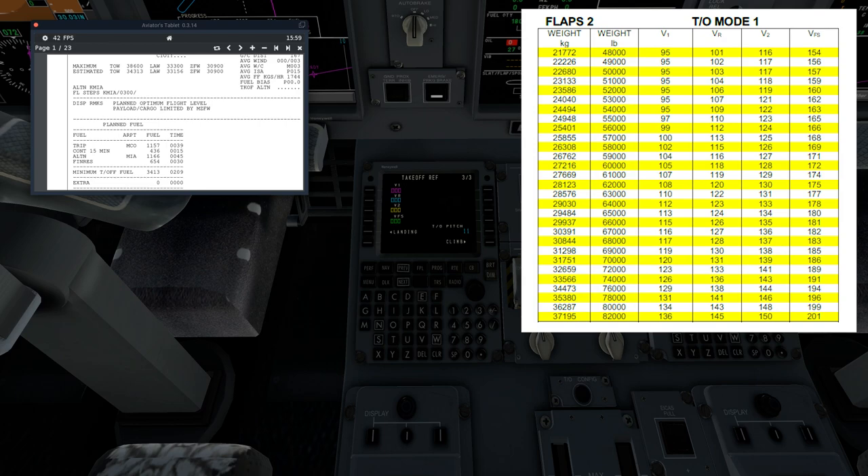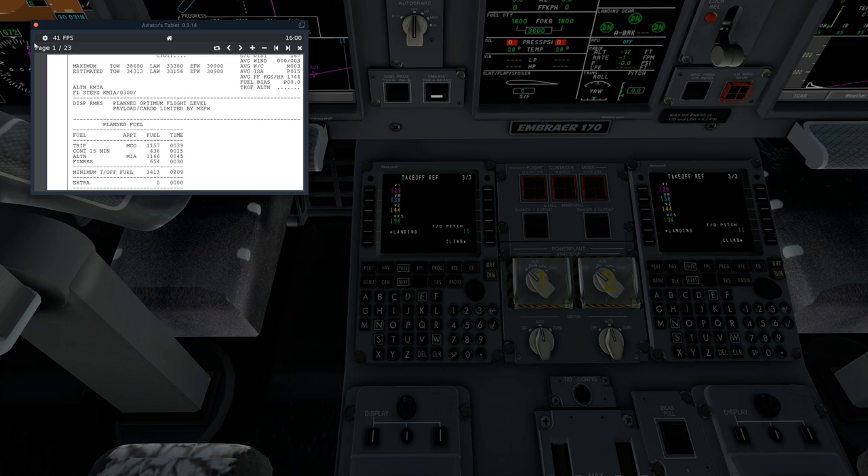We need to find our weight on the chart. Our takeoff weight is just under 35,000 kilograms. Based on that: our V1 is 129, our VR is 138, our V2 is 144, and our VFS is 194. Once we've got our V-speeds selected, we can continue on with our checklist. We're pretty much done with the FMC for now.